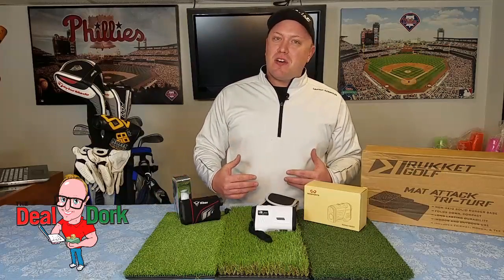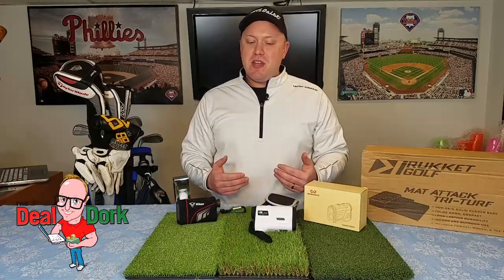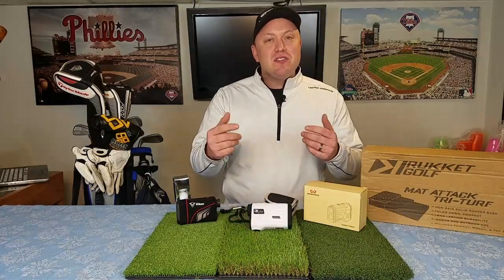What's up guys? It's the DealDork out on the golf course. There's nothing that has improved my game more than a range finder for getting the yardages. This old trusty faithful Nikon has finally died on me after about 10 years, so I got a budget-minded one that works just as good if not better with a lot more features. Stick around, I'm going to tell you about it next.